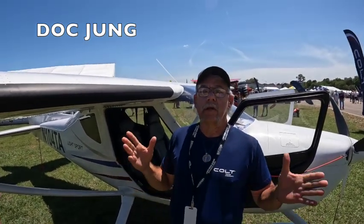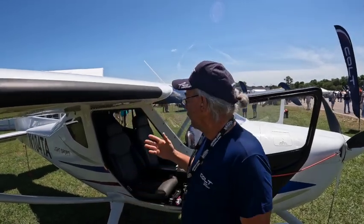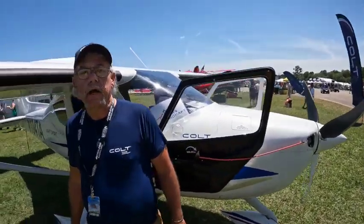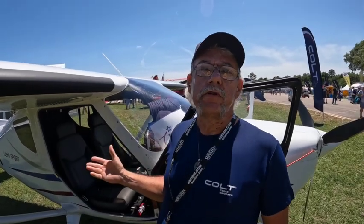What we have here is a Cadillac of the LSA. I'm going to put my name on it. We have the Rotax 100 engine in it, which gives you a ground speed of 180 knots. The useful load weight is 469 pounds.